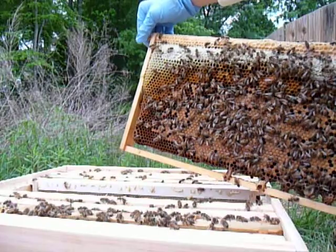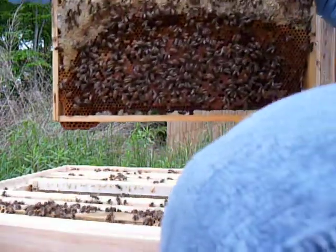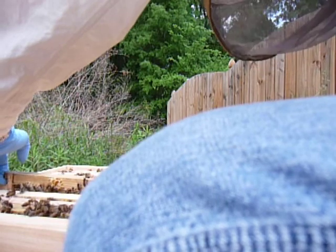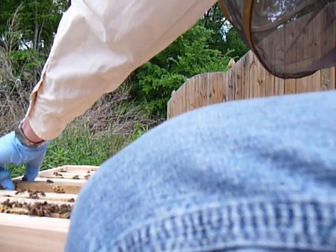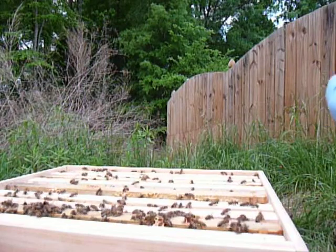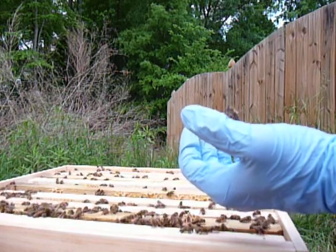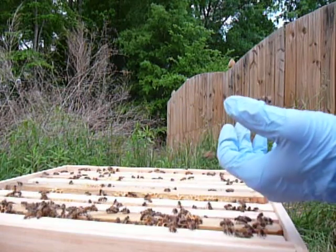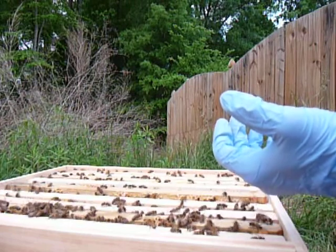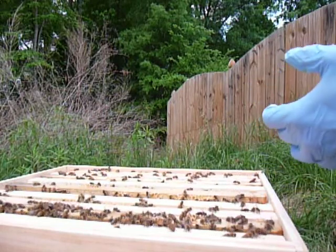I don't see a queen. I do feel a bee tickling one of my fingers, walking along and buzzing. We're going to put this frame back. This is a little scarier because I don't have a thick glove on — if they decide they don't like me, it's going to hurt. There are a couple of bees checking me out; they're not exactly happy that I'm in here.